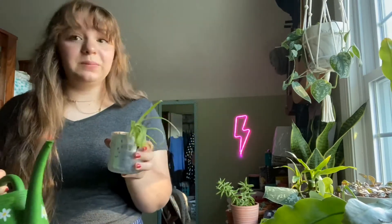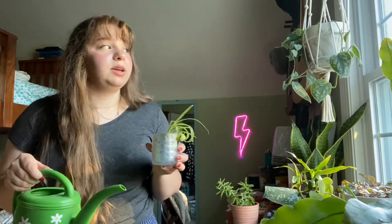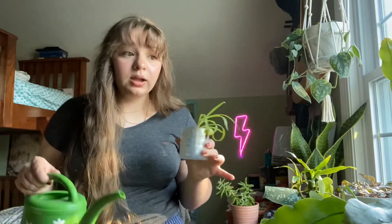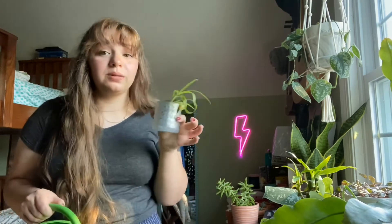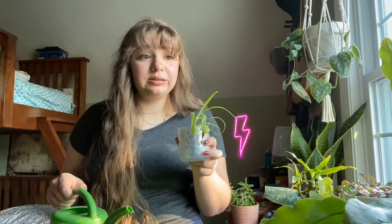I have a few plants that don't have drainage holes. It's really hard to water plants without drainage holes because you don't know how much to give them, so you just have to experiment. You can easily overwater plants without drainage holes because drainage holes help the plant dry out. When your plant doesn't have a drainage hole, you don't want to overfill it — it's never going to dry out and then your plant starts rotting.